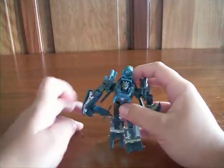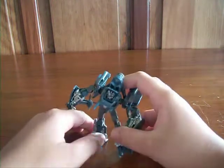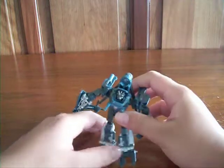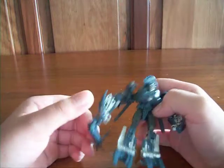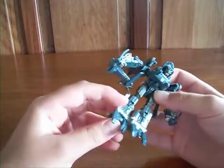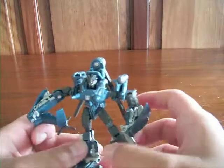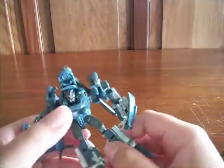Overall, I do recommend this figure a lot if you're into the small ones. The transformation is fun and easy, and overall the Dark of the Moon Cyberverse line figures of this size are very fun. I do recommend this figure and all the other figures in the Cyberverse line. Thanks for watching — please subscribe, rate, and comment. Bye.